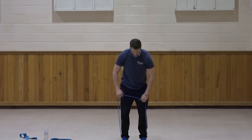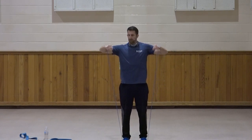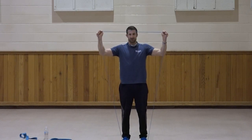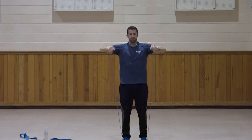Bring those feet a little closer — give yourself a little bit of slack for the rotator cuff. Remember, elbows up — rotate those hands up. One, two, three, four, five, six, seven, three, two, one. Great job.